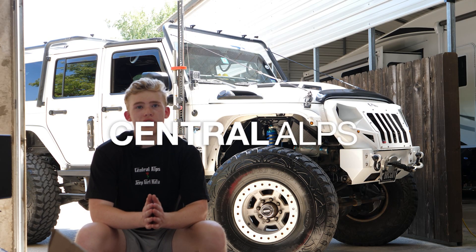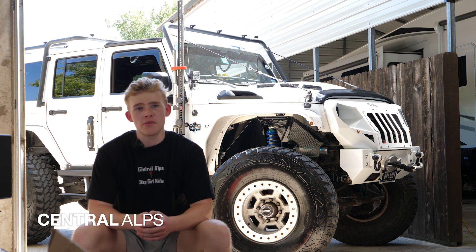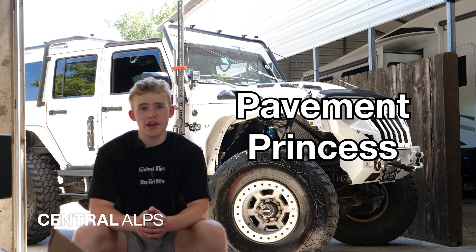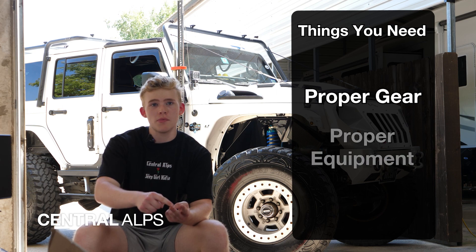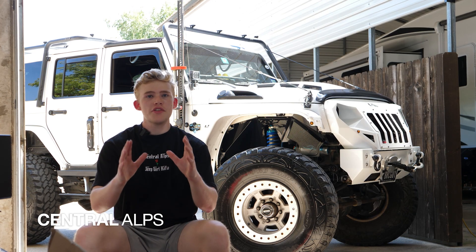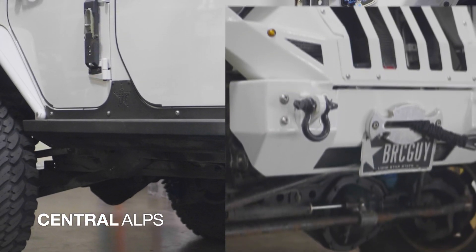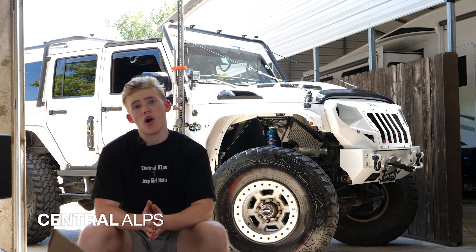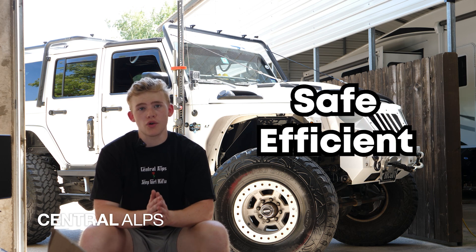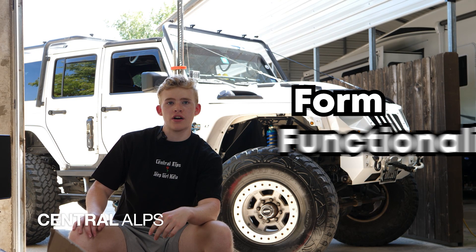We here at Central Alps can help with everything you need to get started on your build. If you have a Jeep and clicked on this video, I'm assuming you don't want your Jeep to be a pavement princess anymore. You've got to make sure you have the proper gear before you take it off-roading. The equipment you'll need includes skid plates, a sturdy front and rear bumper, and rock sliders. These give your Jeep an aggressive, tough look while adding form and functionality.